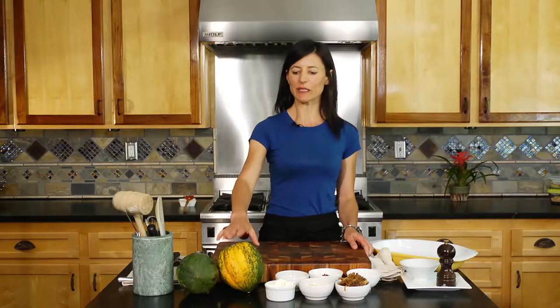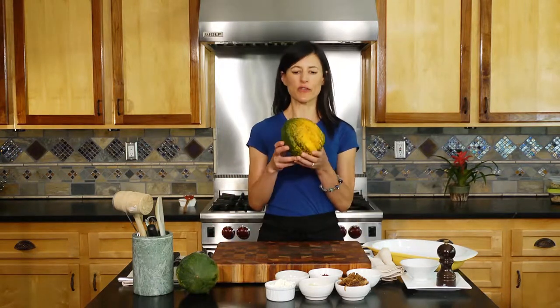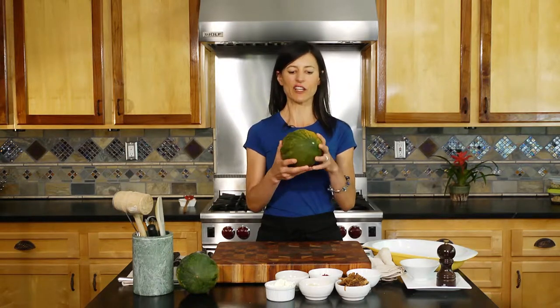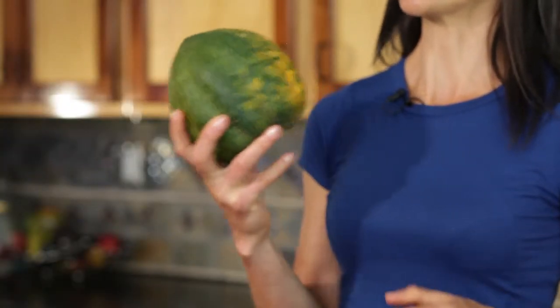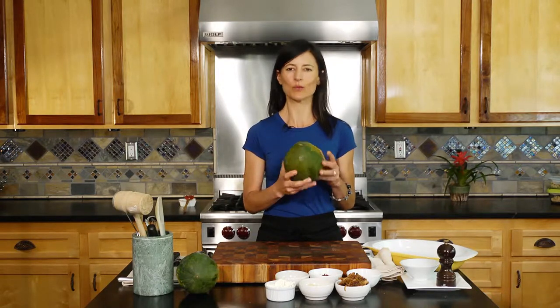Let me tell you a little bit about acorn squash. Before you buy it, you want to make sure you feel it and make sure it's heavy, and it doesn't have any discolorations like anything brown that looks moldy. These beautiful things are very high in carotenoids, which are wonderful to fight cancer risk as well as type 2 diabetes.